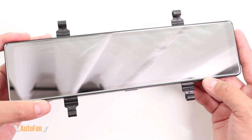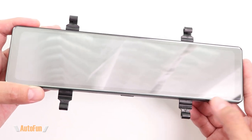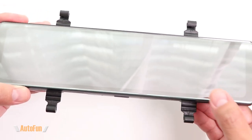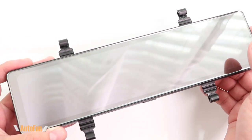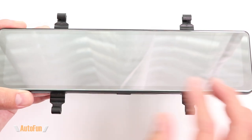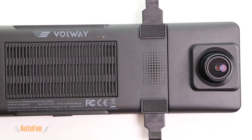The Bulway MU12 mirror dash cam is of the 11-inch category, which is a nice in-between of a 10-inch and a 12-inch mirror dash cam. This is going to look and act like a normal mirror until we turn the LCD panel on, at which point it turns into a touchscreen.